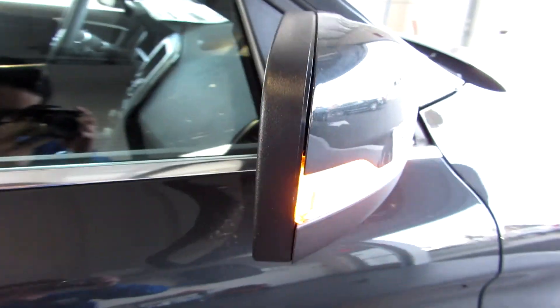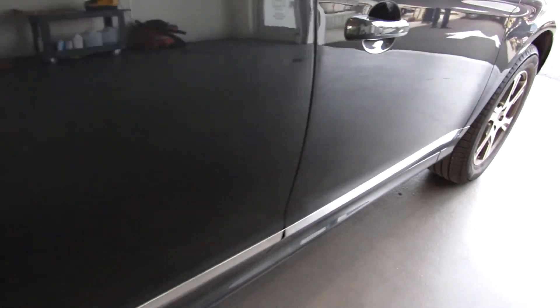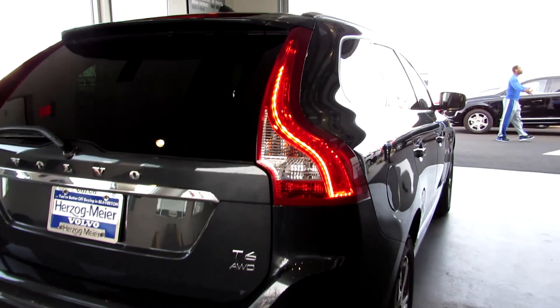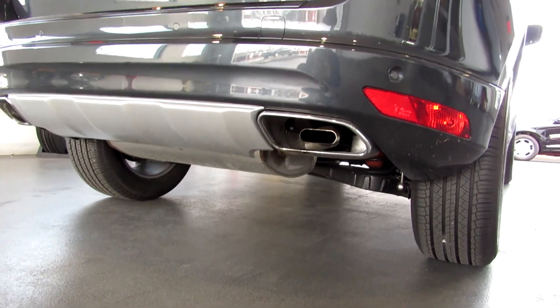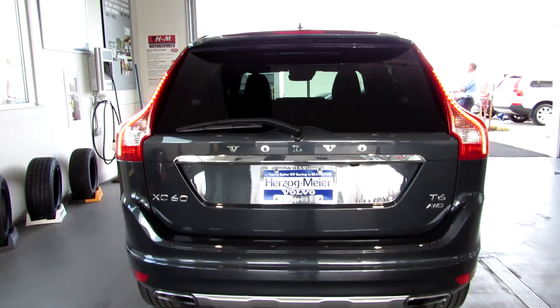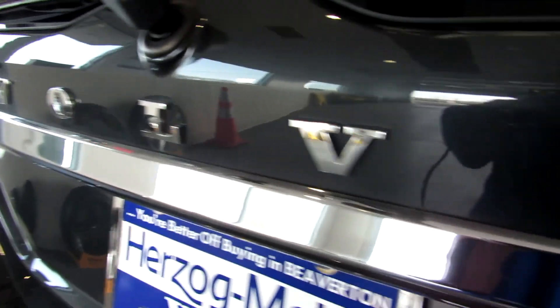You've got your mirrors with LED turn signal. Now coming to the rear of the XC60, as you can see it doesn't look like anything else, with its upright LED taillights as well as your dual exhaust pipes. You've got LED lights coming down, and on the bottom we've got your parking sensors as well as your backup camera right there.